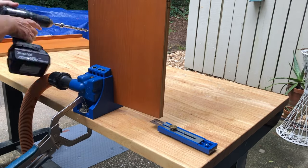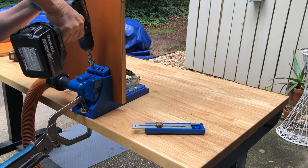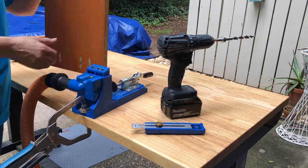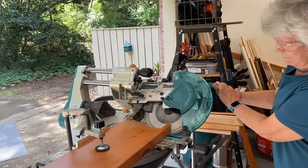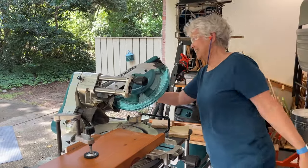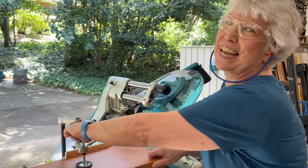To make the sides I decided to use pocket holes to connect the shelving pieces to each other. For the two corners I made bevel cuts on the miter saw. And yes, I was very excited to make my first bevel cut successfully — it's very scary but I did it.